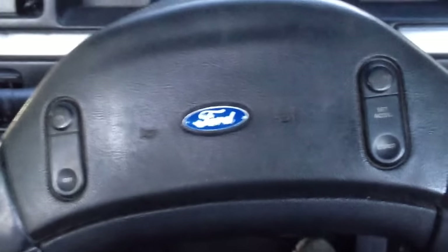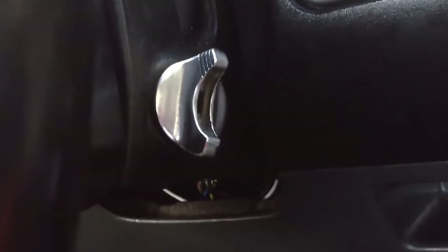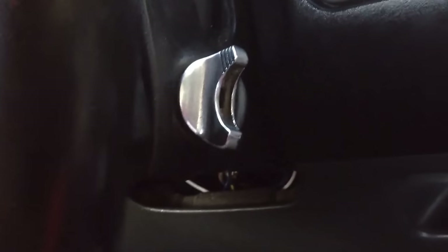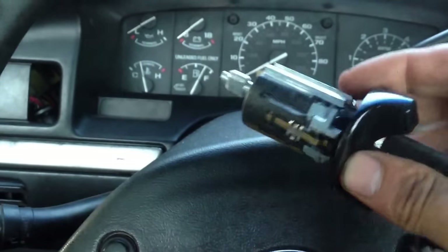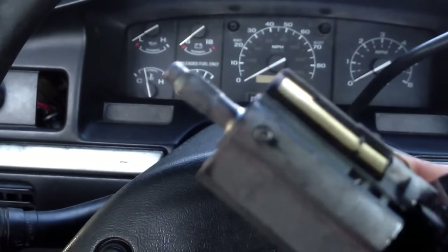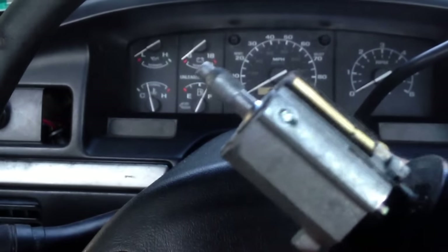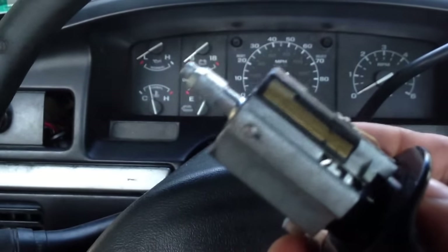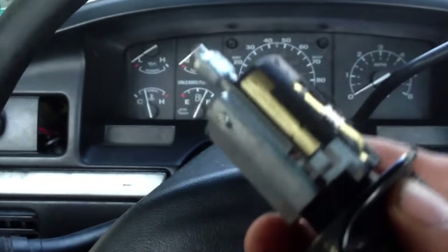Under the cylinder lock there's a small pin you have to push. I can't show you on the one that's currently installed due to lighting and camera angle, but on the new one you can see it — that round circle right there. You're going to have to push that in. What I'm going to use is a little allen key that's just the right size for that.